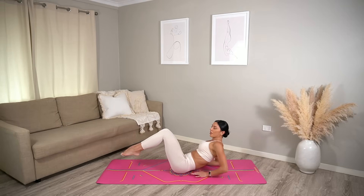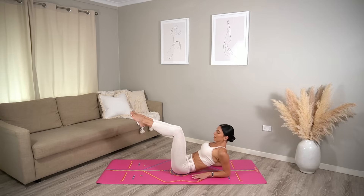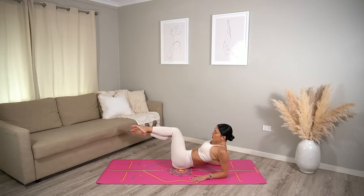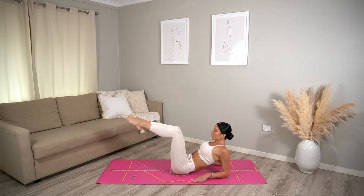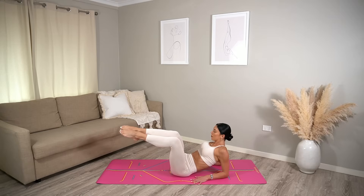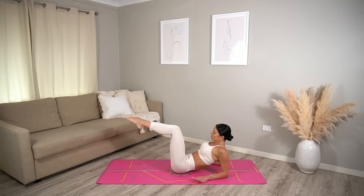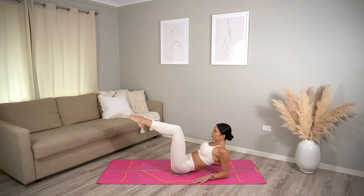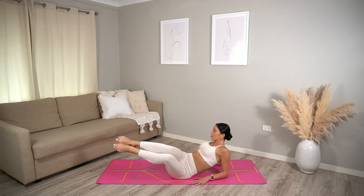Let's return to our forearms and lift your legs back to your tabletop position. This time inhale, drop your legs over to the right. Exhale, return them up through center. Inhale, drop to the left. Exhale, center. Keep going — keeping your chest nice and square as you drop your legs over to the side. Stay with this, or inhale bend your knees and extend, then exhale return through center — adding that leg extension for a nice little challenge.